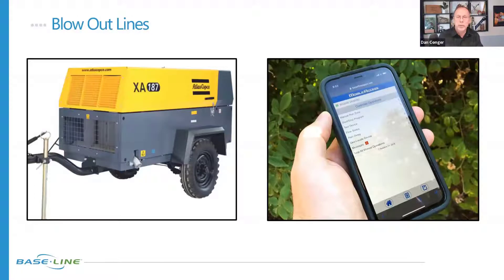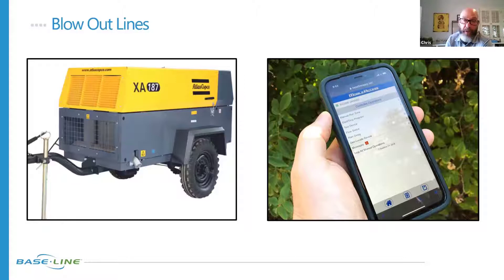The next step for most folks is going to be blowing out the lines. The hardware that people really like to use for that is a high-volume, low-pressure setup — generally a tow-behind air compressor. The idea is that it's not much more than 50 PSI, because we want to just move the water out of the system and replace it with air. We don't want the air to compress, because air is very compressible and when it comes out it can be explosive and damage items. The key is that air is compressible but water is not. If you put too much air pressure behind it, it's going to accelerate your water and can create significant water hammer damage.